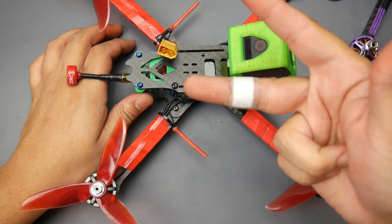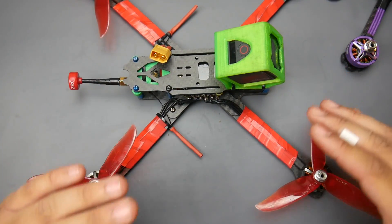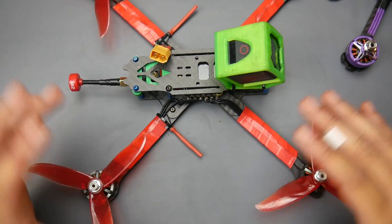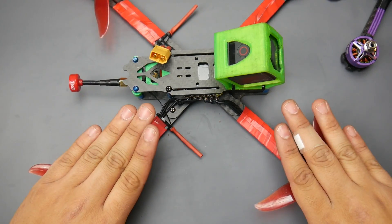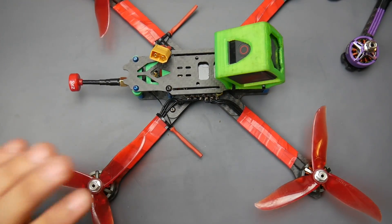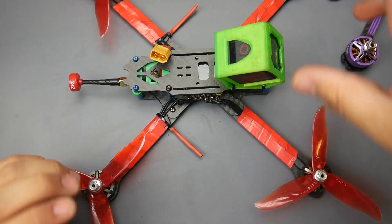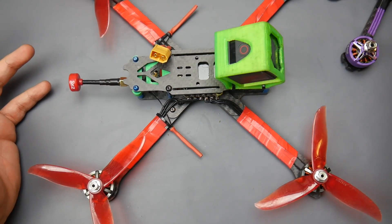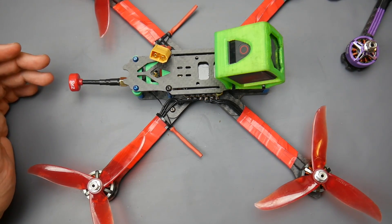I flew this on 4S, 5S, and 6S with 5-inch and 6-inch props. The 6-inch setup used King Kong props which are brittle and caused oscillations, so I was taking it easy — I'll show that footage at the end. For the 5-inch setup on 4S, I got around 4 minutes 30 seconds with some cruising and a few tricks. The motors come down cool, they're really smooth, and their price point is really spot on.